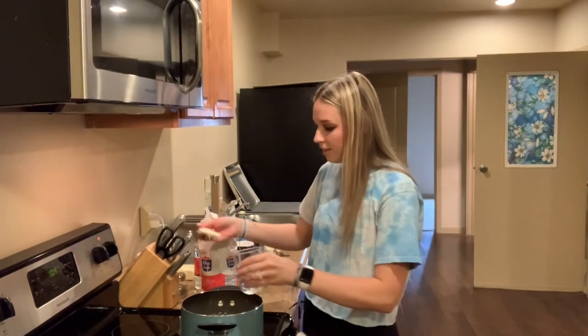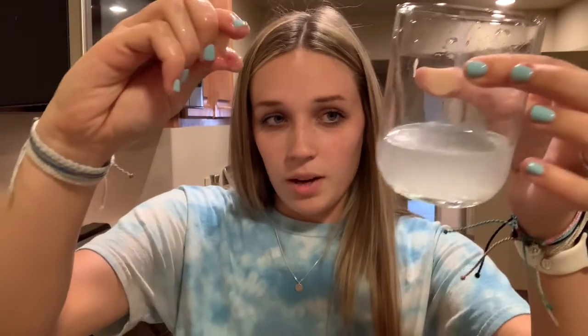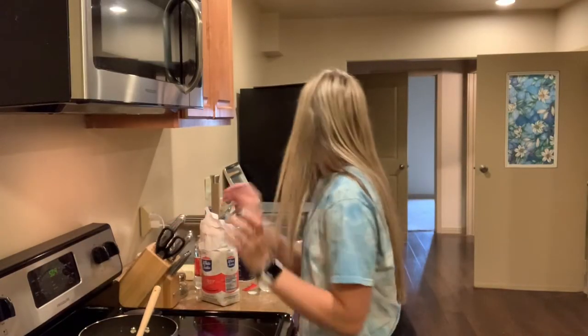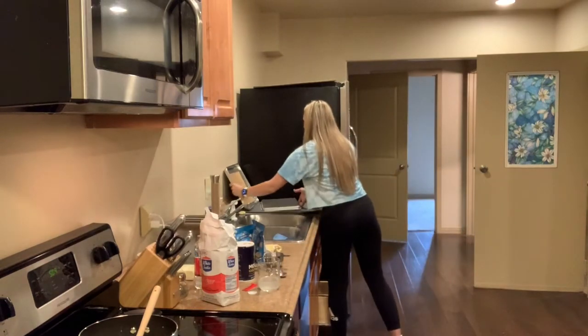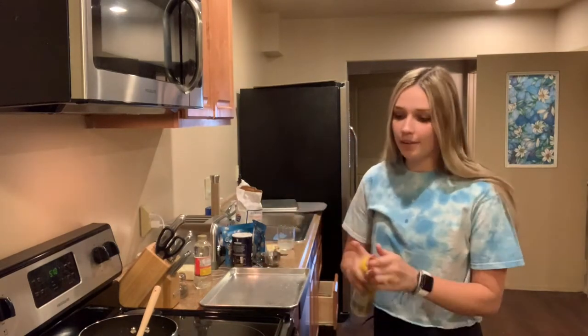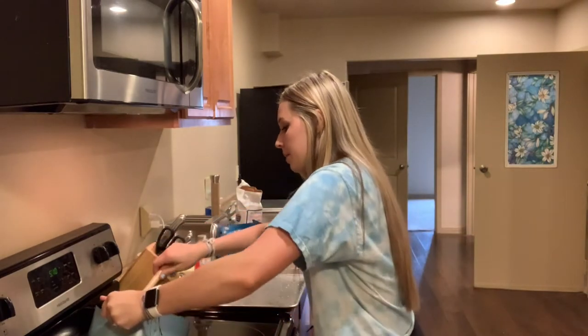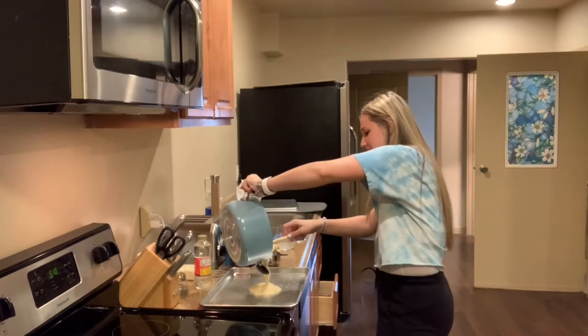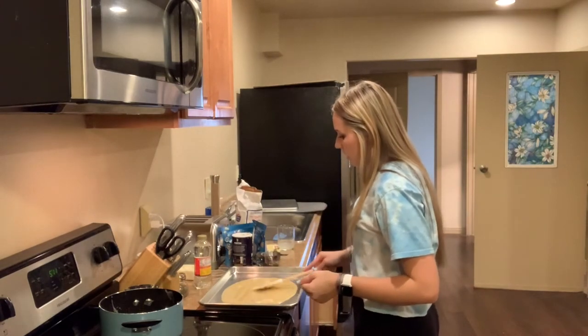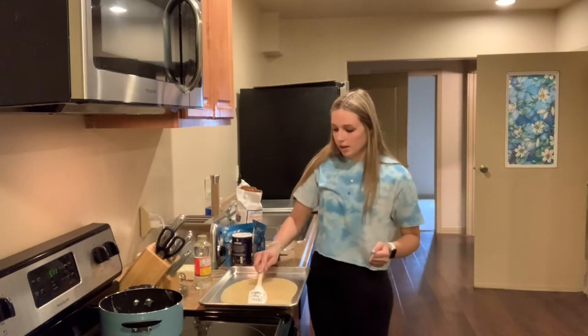Zach had to leave for a minute but let's test this again. I'm going to say it's done because right when I put it in the water it got hard, so it's good. Now we're going to take that off the heat. We got our non-stick sheet and our pan — usually you're supposed to use wax paper but we don't have that. You're just going to spread it out.